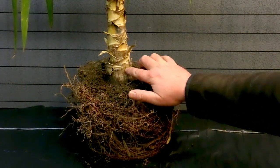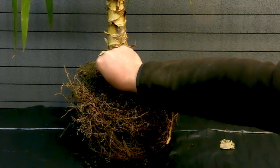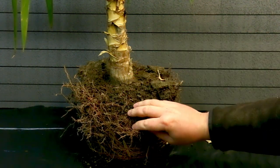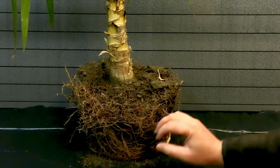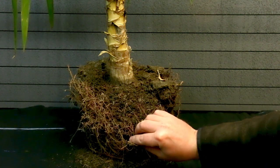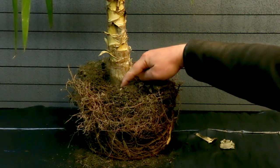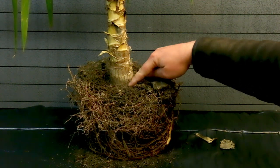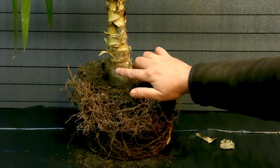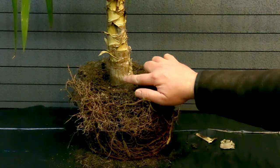If we look down here, it has the beginning of a nice trunk already — nice and old with some cracks here. The root ball seems to have taken over its previous pot a little bit. It's also beginning to have a bulge here at the root base, which looks really nice in comparison to starting it from scratch. I'm really pleased with this.